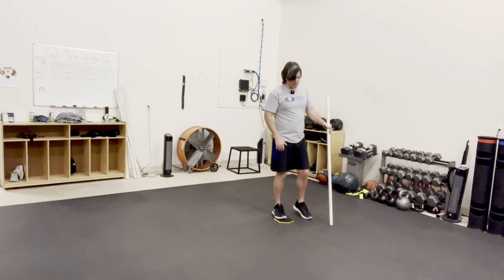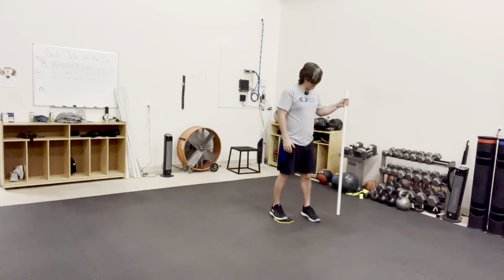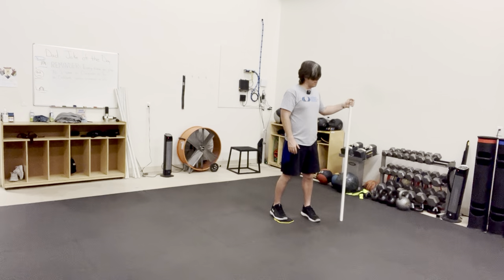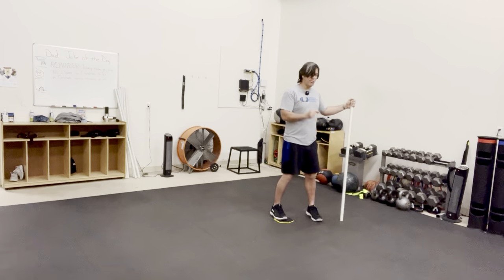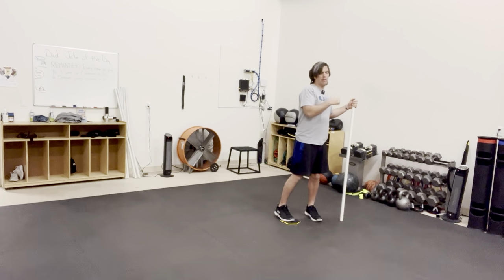So how we do this exercise: I'm gonna put the PVC pipe in my left hand, put the slider underneath my right foot. You can use a broom handle as well. I'm gonna toe in my left foot just a smidge to give me a little more stability, and I'm gonna keep all my weight on my left leg.